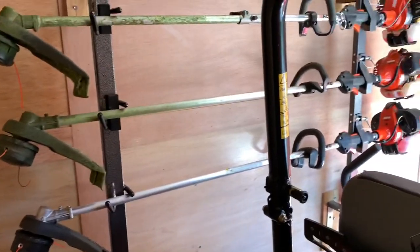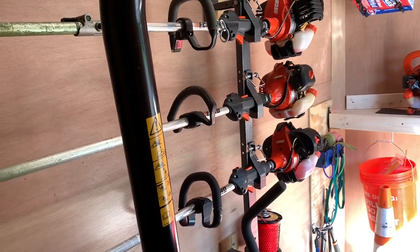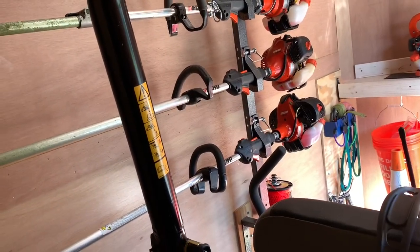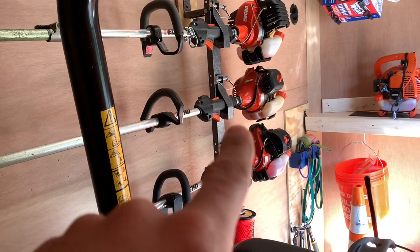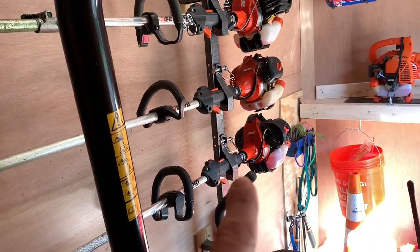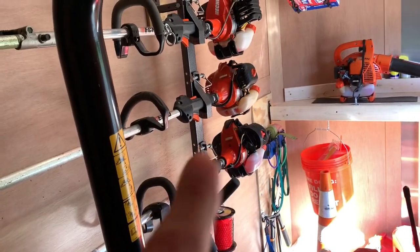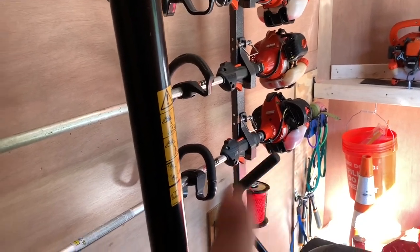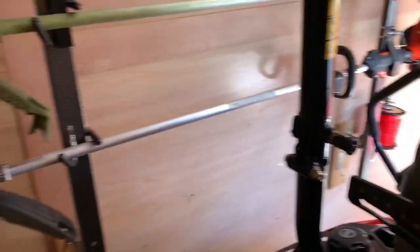I have all my Echo trimmers up there. I actually just got this one — it is the SRM 2620 powerhead and I love it. It has the most power and it's so lightweight. I don't know why you'd get anything else; Echo is just top of the line. Then I have my original SRM 225, and then I got that SRM 266 because the 225 had a coil go out in the field. I went out to Home Depot and bought that one as a backup. My go-to is usually the ones on the top right because they're easy to grab.